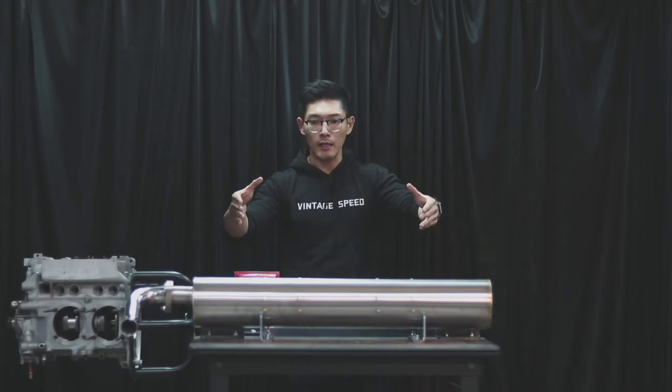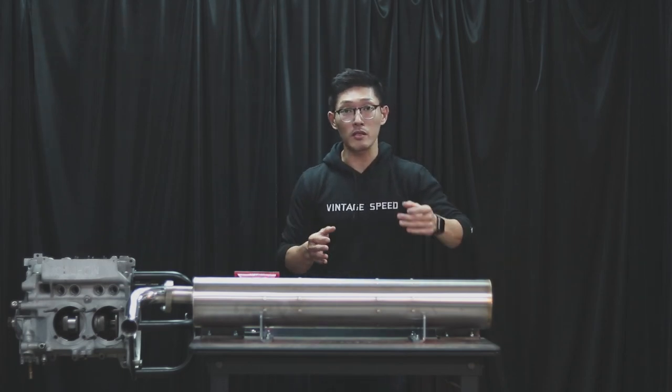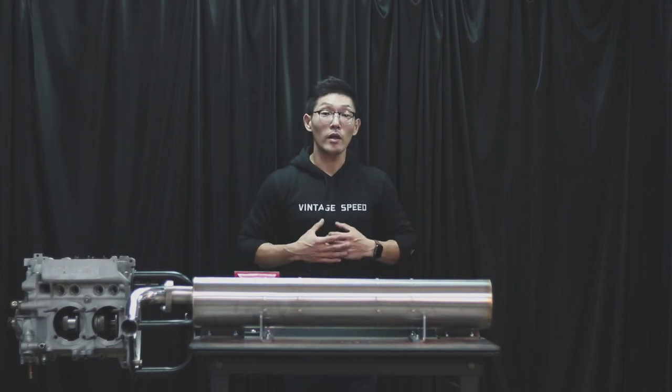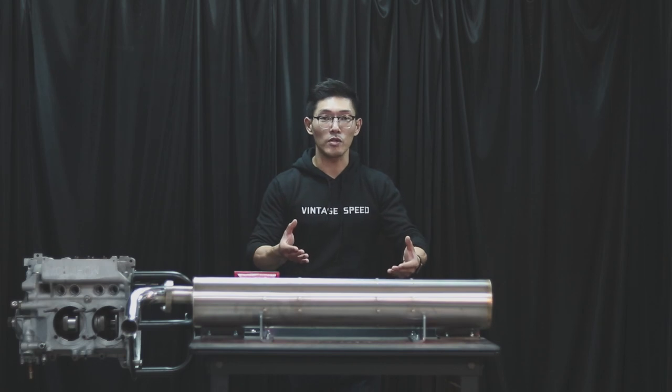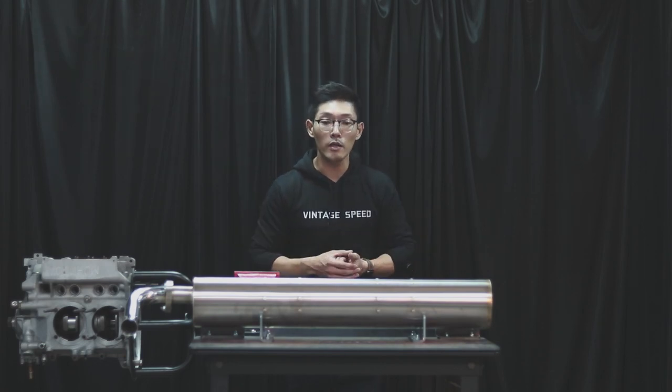Lastly, the stainless steel that we use to fabricate this entire exhaust is 304 stainless steel. All in all, we at Vintage Speed are proud to present you with a classic looking Porsche exhaust that surpasses the factory one in both quality and appearance.